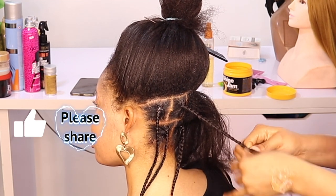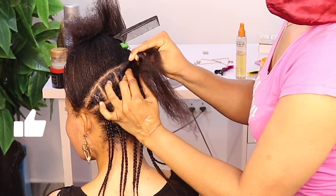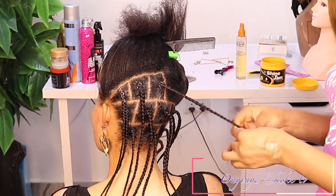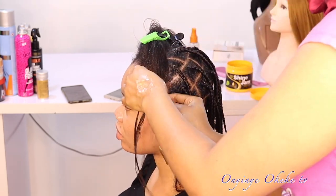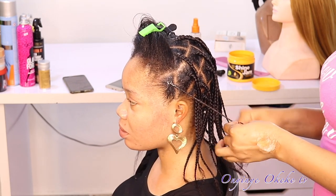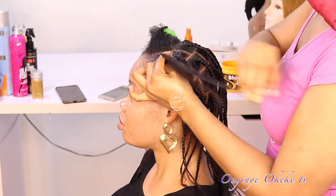Hi everyone, welcome back to the channel — hope everybody is doing fine and great today. Thank you for tuning in. If you are new here, go ahead and click the subscribe button to join the family, give this video a thumbs up, and do not forget to share this video with friends and family. Just click share, copy the link, and share it with anyone who would be interested in watching this type of video. This video is on how to achieve a long distressed butterfly look — very easy and quick.